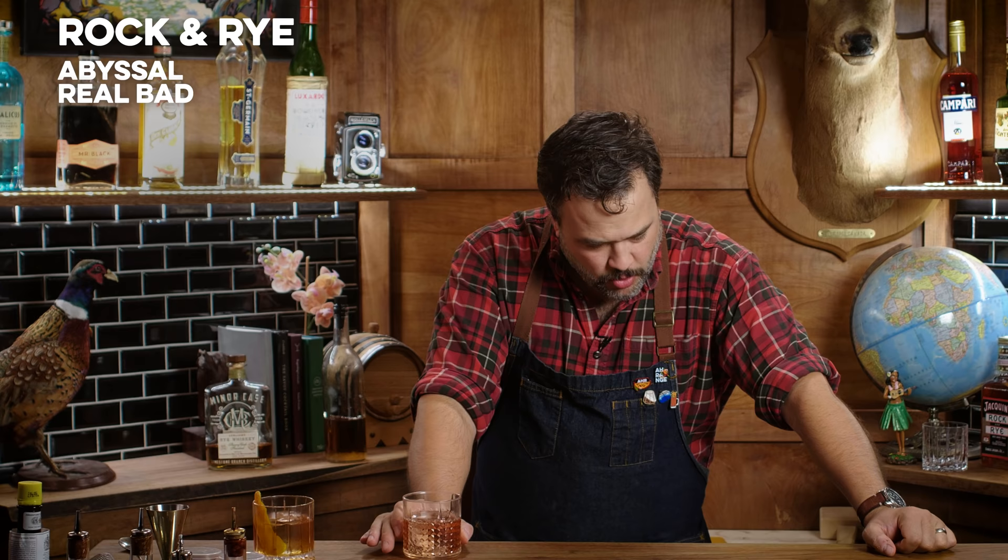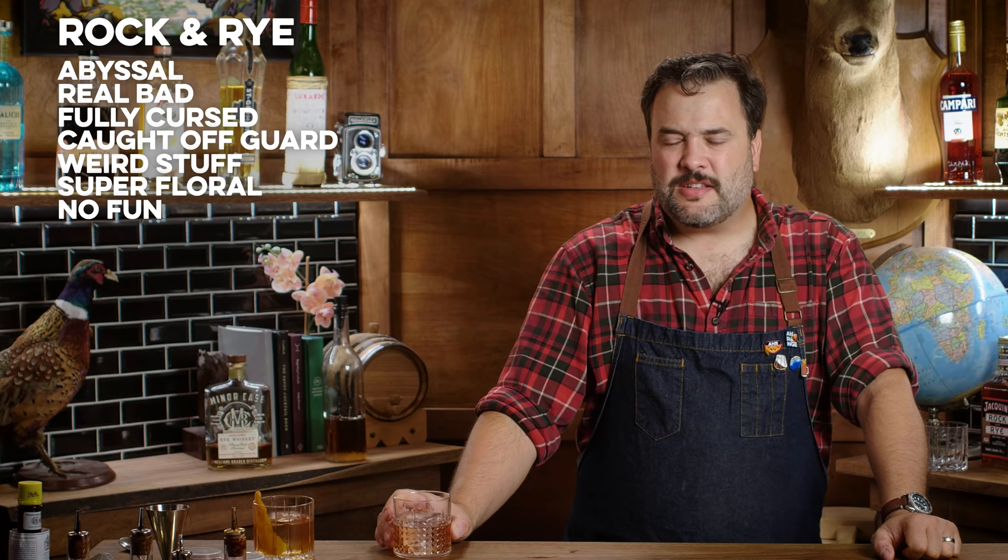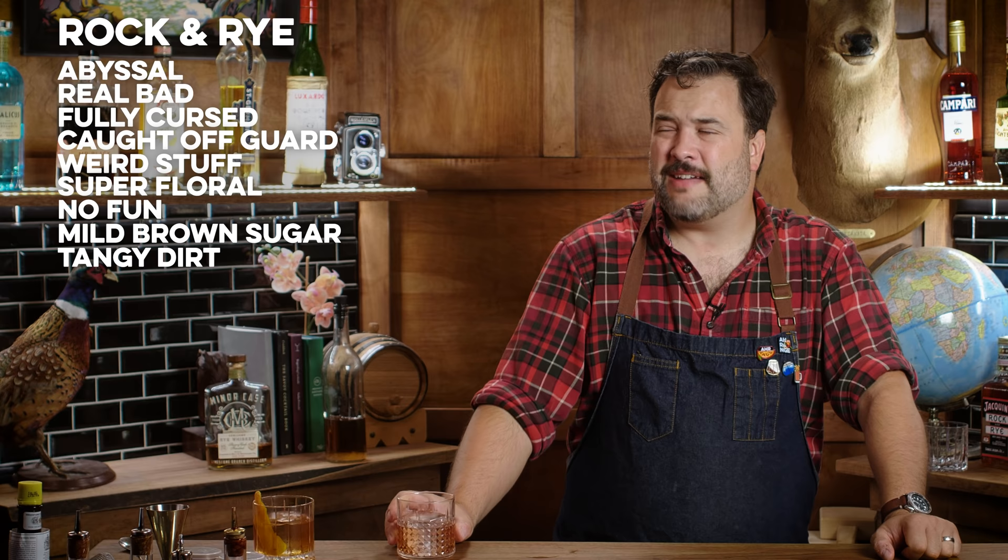Good Lord. Oh my God. I wasn't expecting that to be cursed. That is bad. I was not prepared for that. It's not at all what you would expect. It tastes very floral, like really flowery, really shocking — not fun. There's like some brown sugar notes. It's got this tangy earthy kind of dirt flavor that somebody probably likes. I'm not digging it today. Maybe if I was in a different mood I might like it, but I'm not into it.